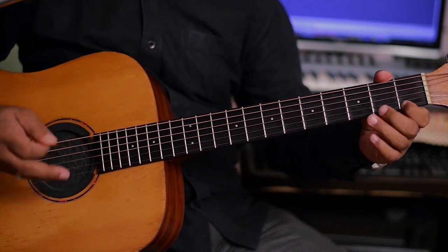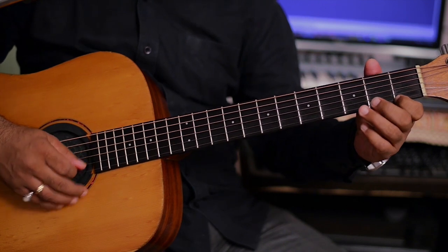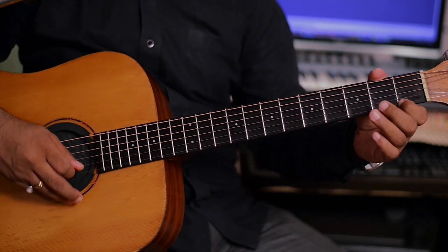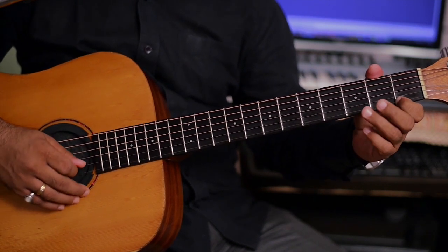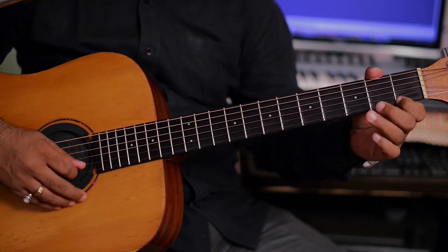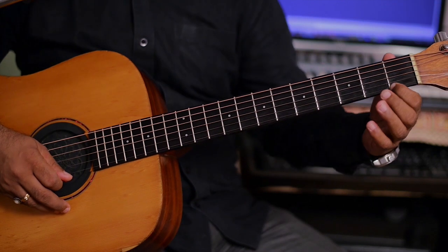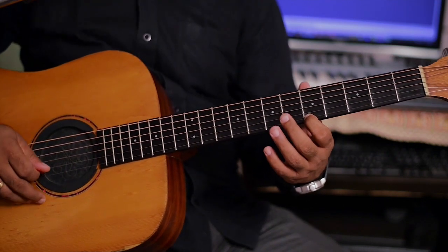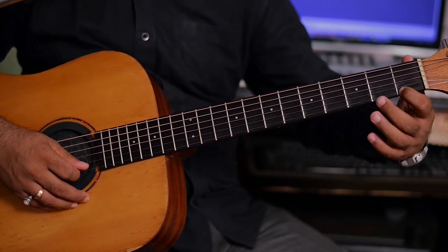How will this continuity play? This is the same, 2 times. Now from here to the 5th fret, 1st string — the same tremolo that we applied in the first fret. (यह कंटिन्यूटी में कैसे बजेगा? यह वैसा ही दो बार है। अब यहाँ से 5th फ्रेट, 1st स्ट्रिंग पर — वही ट्रेमोलो जो हमने पहली फ्रेट में लगाया था।)